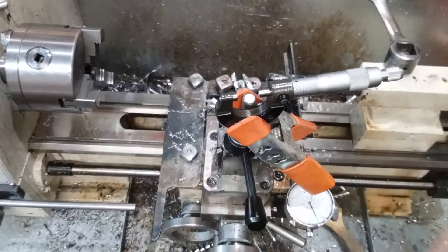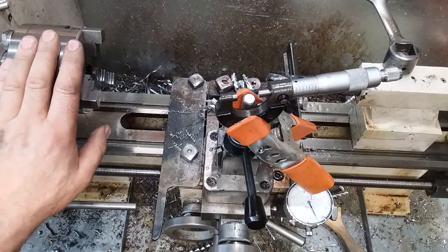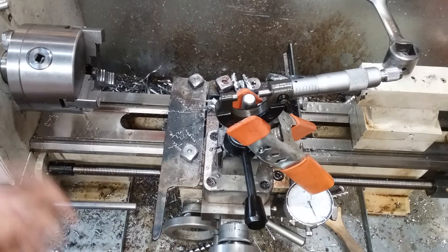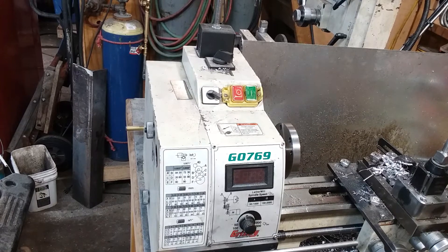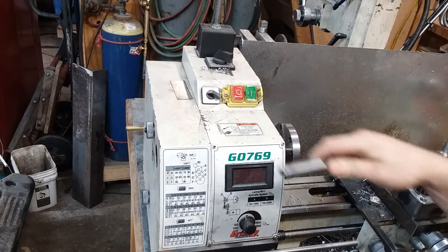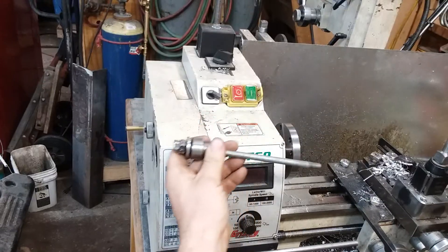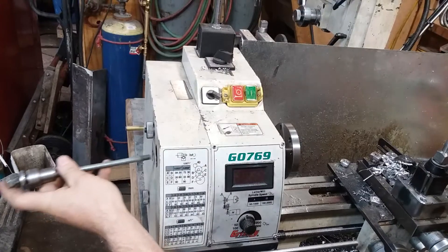So that worked out — we got a hole through the middle. The next step is to get the chuck off, get the drawbar out, and get the workpiece mounted up in the spindle on a drawbar. Here's my 3-to-2 Morse Taper adapter, here's our workpiece with some threads cut in the end of it, and here's my homemade cobbled-together drawbar. You know the old saying — it's only temporary until it doesn't work no more.